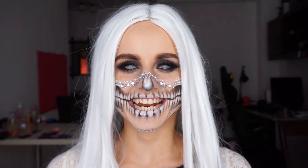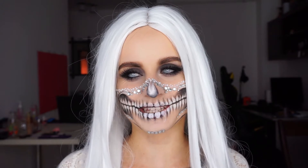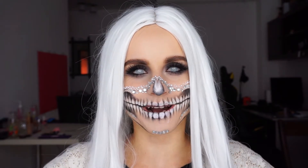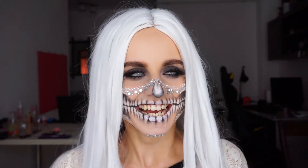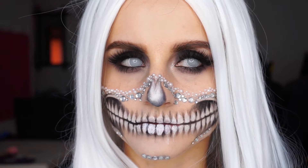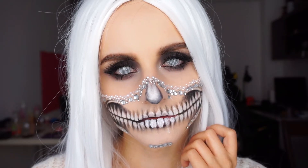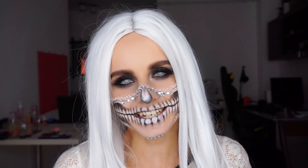Hi everyone and welcome to my YouTube channel. I am Raluca. It's really weird for me to be speaking so bubbly and happy looking like this, but today I did the first Halloween look of this year. I'm so excited for Halloween season. I hope you are too, because I'll be doing some more Halloween looks this year.